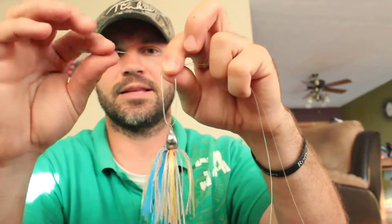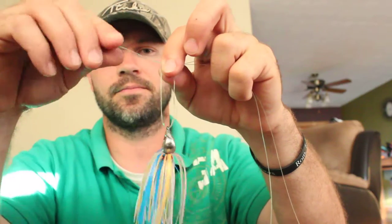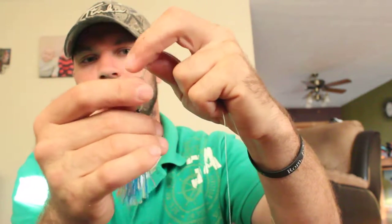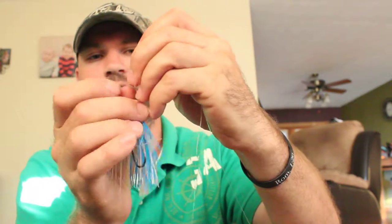With this knot, you're going to take the line and wrap it around both sets of line three times. So there's one, there's two, and there's the third one.